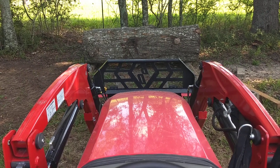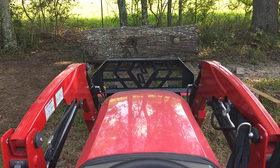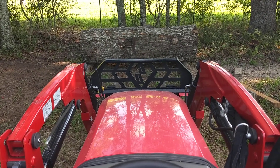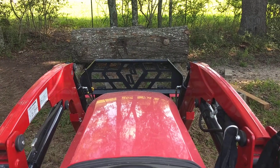Hi everybody, Thomas here. I'm going to show you what this tractor can actually lift. This is the Massey Ferguson 2705E. The log in front of me is a red oak log, and at the end of the video I'll show kind of the dimensions of the log.